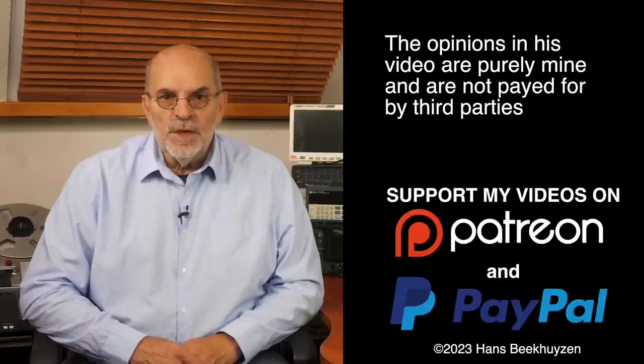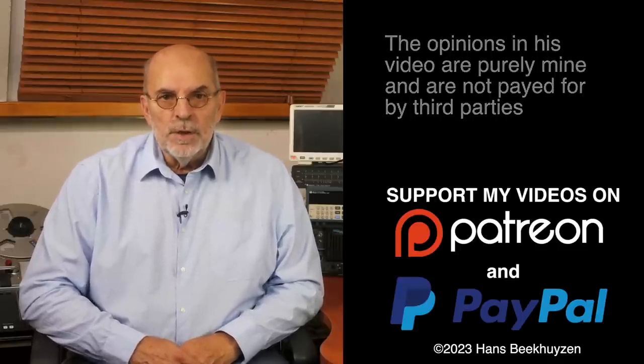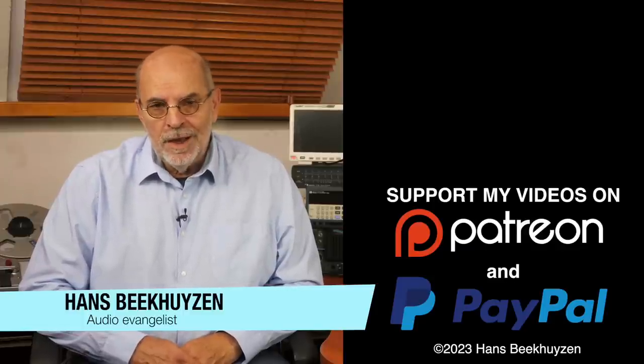And on that bombshell I end this video. As usual there will be a new video next Friday at 5 pm Central European time. If you don't want to miss that, subscribe to my channel or follow me on social media. Help me reach more people by giving this video a thumbs up or linking to it on social media — it is much appreciated. Many thanks to those viewers who support this channel financially; it keeps me independent. I am Hans Beekhuysen, thank you for watching, and see you all next Friday. Whatever you do, enjoy the music.